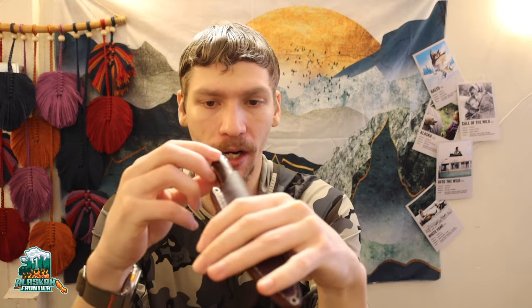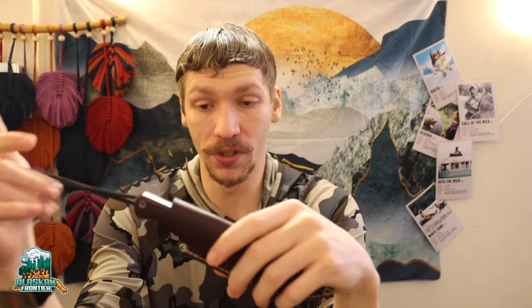That's kind of the rundown of the Rising Wolf by Bark River. It's a cool blade. It's not the most accessible, but if you do find one, I think they're totally worth it. It's a really cool neck knife and I do enjoy it. I think it has a lot of use and applicability for bushcrafting and wilderness use as a whole.